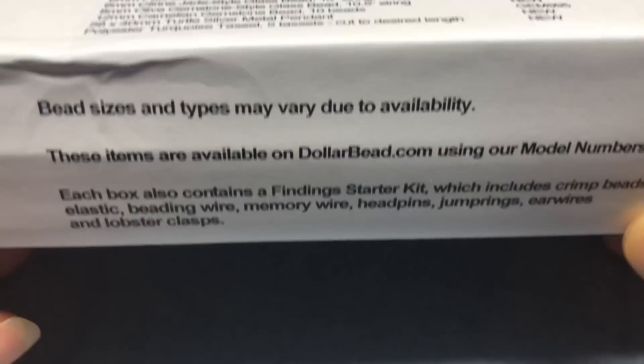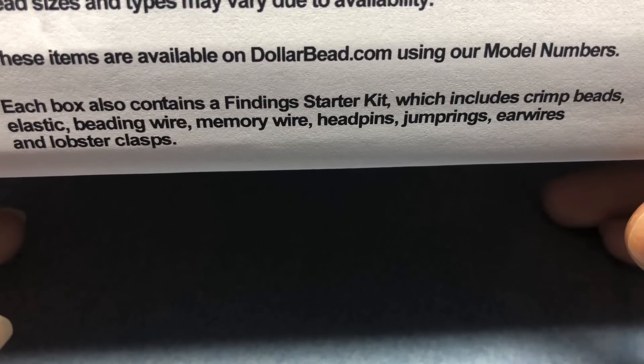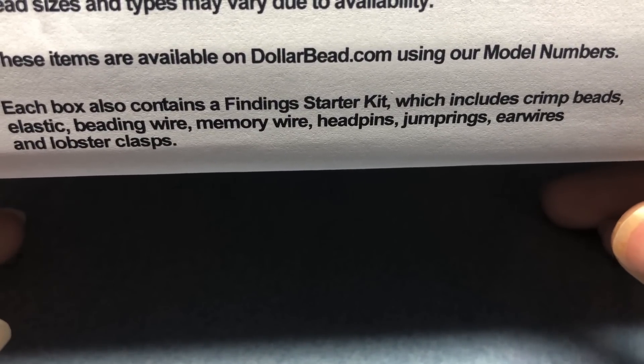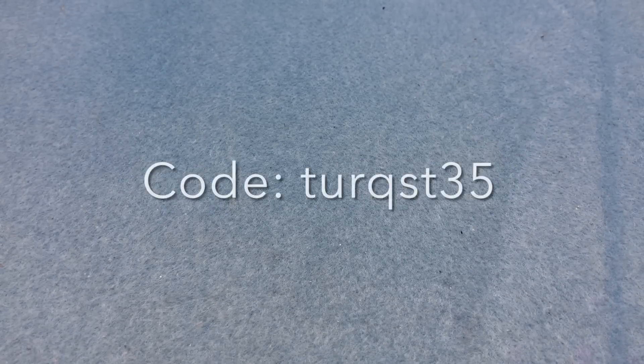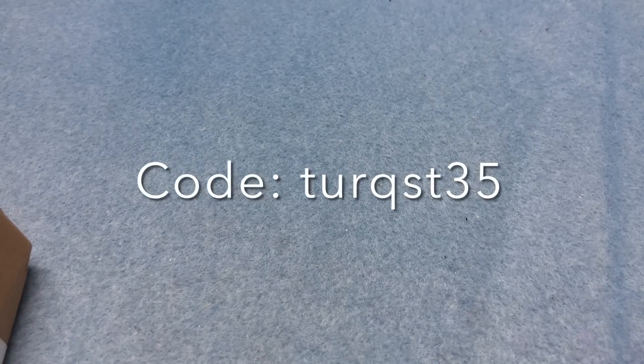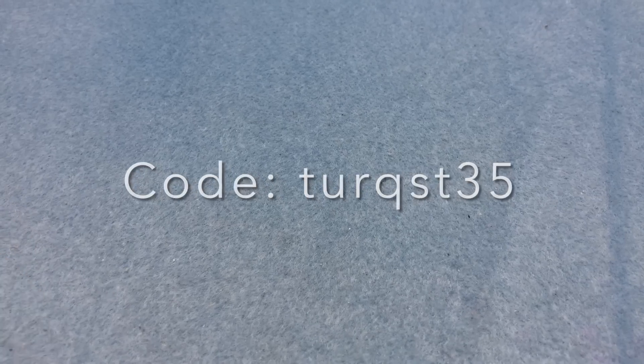This box also comes with a finding starter kit including crimp beads, elastic, beading wire, memory wire, head pins, jump rings, ear wires, and lobster clasps. You can save 35% off your first box by using coupon code TURQST35 at curatedbeadbox.com — that is an affiliate coupon code. So let me pop this open.